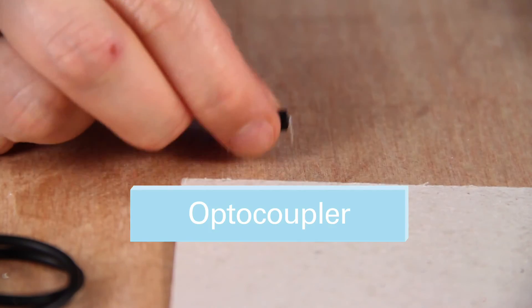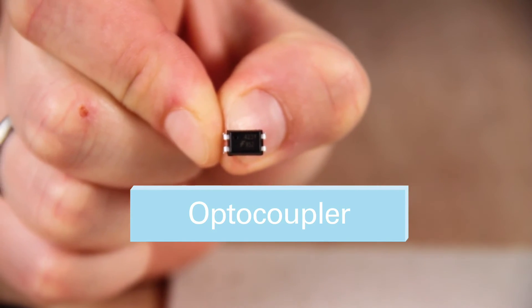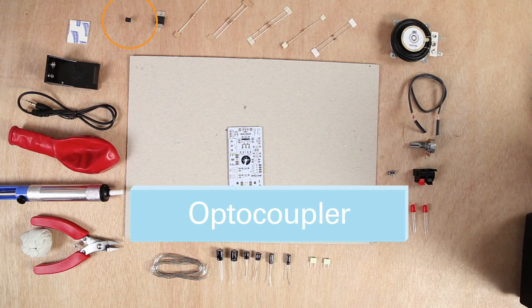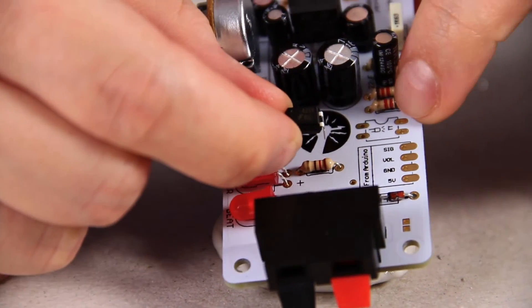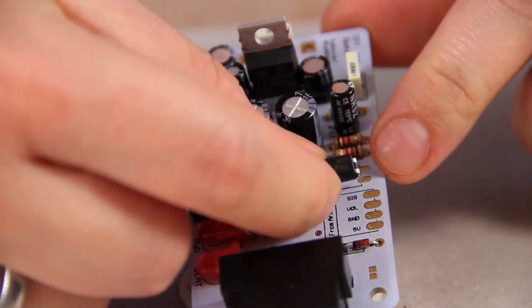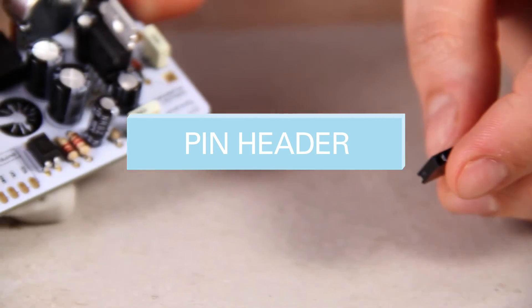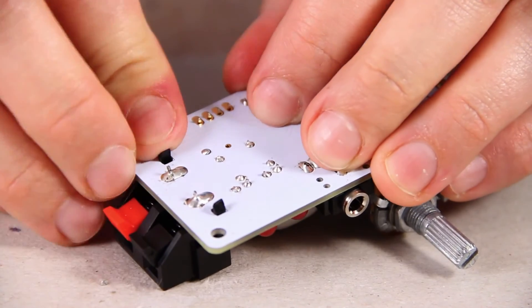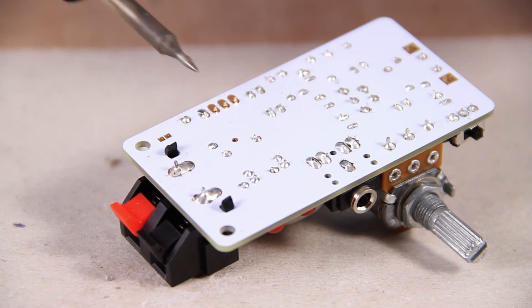The next component is the optocoupler. It has a little dot at the top right, and this needs to correlate on the board as well. The optocoupler is an electronic component that allows us to control the volume of the amplifier with Arduino. Make sure the dot is top right because that's where the notch is shown on the board too. Now we're going to put in the four pin header, which goes in where it says 'from Arduino' on the board. Secure it again with your white tack. These ones need a bit more solder as they have slightly bigger pads.